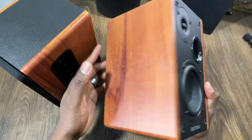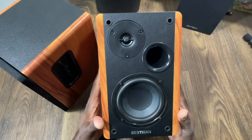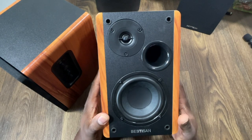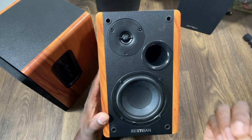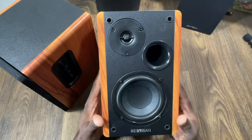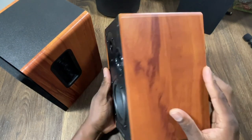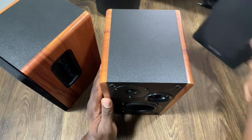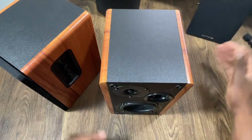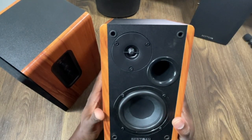I want to give you a hardware overview first, and then I'll play some music. Over video, it's always hard to get the feel of what the sound truly is — even with a high-quality mic, you really need to be in person to hear it properly. I'll be completely honest with my thoughts on how they sound. They do have a detachable grill as well.